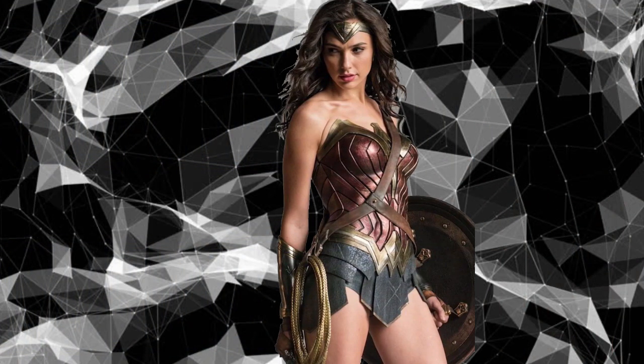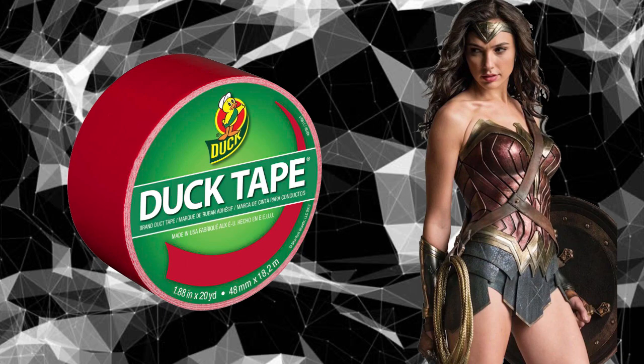Today on Cause It's Fun, I'm going to make a Wonder Woman costume entirely out of duct tape. Now let's get started.